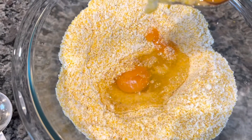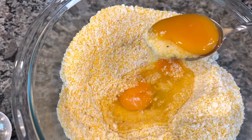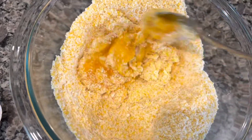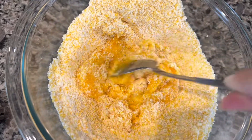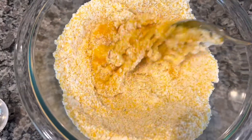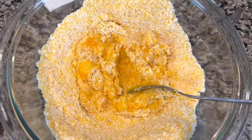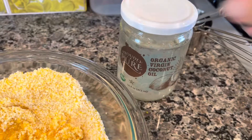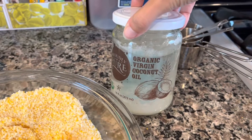To this we are going to add one large egg — it actually had two yolks, it was very large — so we're just going to mix all that in. The recipe calls for melted butter but I have coconut oil, which is already melted since it's warm out, so we're going to add three tablespoons of this.